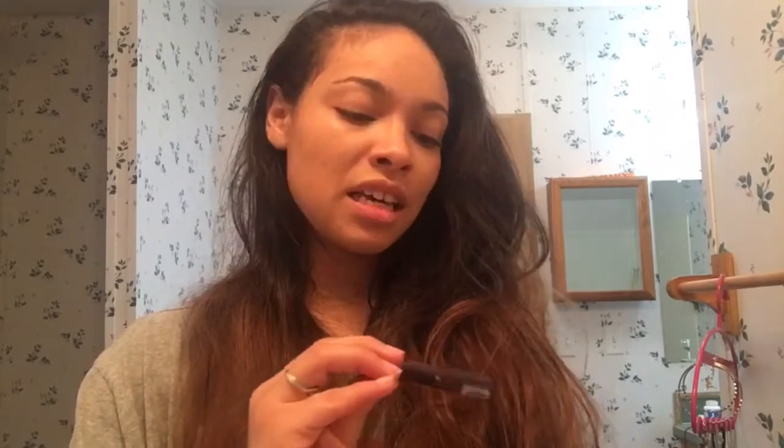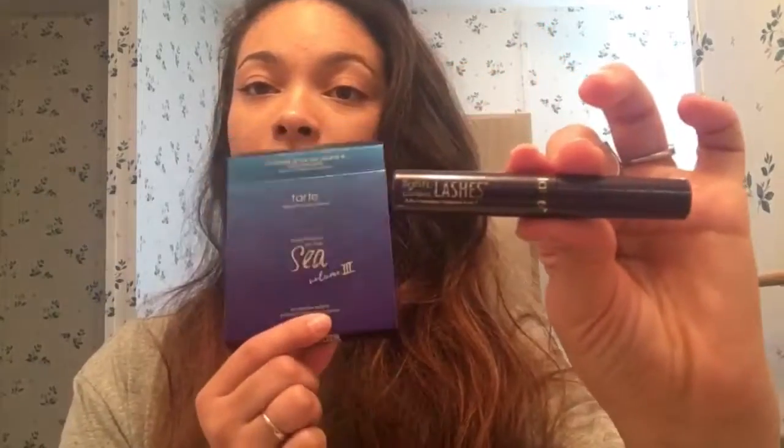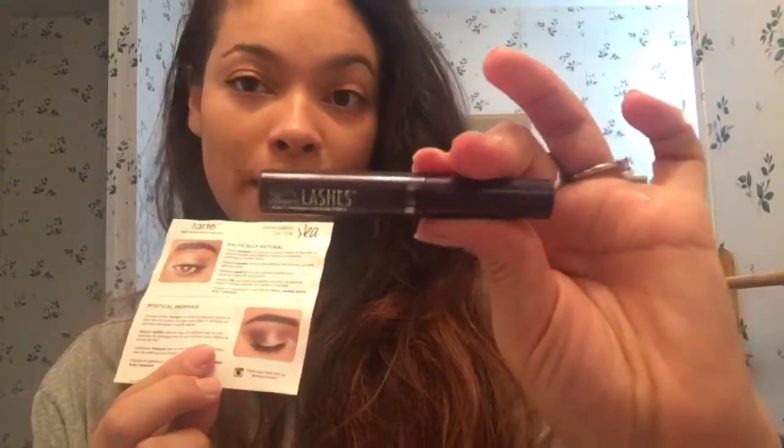The next thing they sent me is Lights Camera Lashes — it's a 4-in-1 mascara by Tarte. Just to let you guys know, the Rainforest of the Sea Volume 3 tutorial card actually suggests using this mascara with the palette. I'm putting a picture over here of this mascara on one of my eyes so you can see how well it works. It works pretty well compared to the Tarte Maneater mascara, which is my everyday mascara. It is a lot smaller and the wand helps keep eyelashes from clumping. I feel like the Lights Camera Lashes formula is a little bit more clumpy and the brush doesn't separate eyelashes as much — but if that doesn't bother you, I think it works really well.